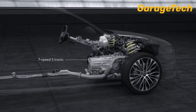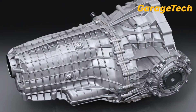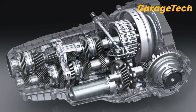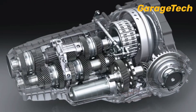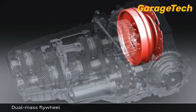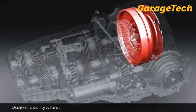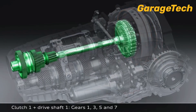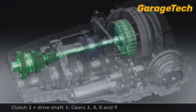Hi guys and welcome back to Garage Tech. In this video we'll take a look at how the dual clutch automatic transmission works. They are very much like a manual gearbox with a hydraulically controlled gear selection. You may have heard these being called DCT, DSG, S-Tronic, or PDK. They all work with the same principle — as the name suggests, you have two clutches.